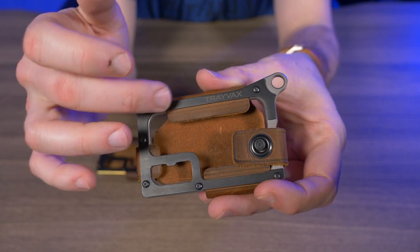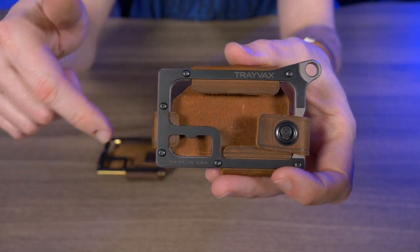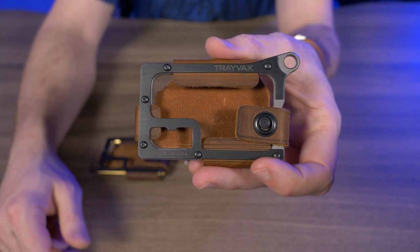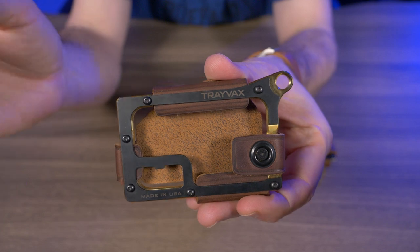And then of course the titanium Trevex contour with tobacco brown leather. I did do a review on this titanium contour a few months back and I actually gave one away — I'll put a link in my description box below. But the reason you guys are here is to check out the contour in brass.